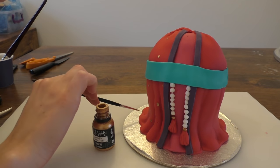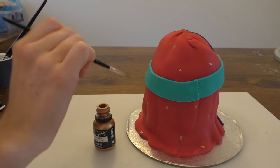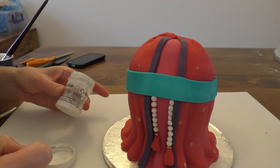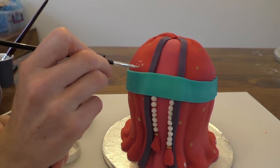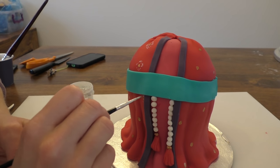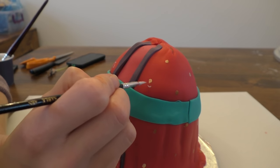Using the gold again, we'll put some little dots all over the body and keep doing this all the way around. Now we're going to finish painting the pattern with a little bit of white food colouring. I'm not making mine look exactly the same as the pattern on her — just creating random little shapes and lines. I'm almost making mine a little bit flower-like.